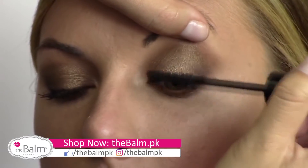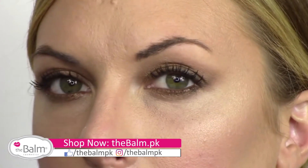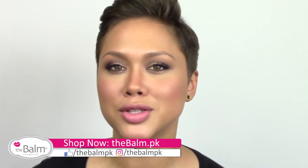So I'm going to be using our What's Your Type Bodybuilder Mascara. And there you have it — that's how I like to work with Nude Tude. I hope this was helpful for you at home. Once again, my name is Kira and thank you so much for watching.